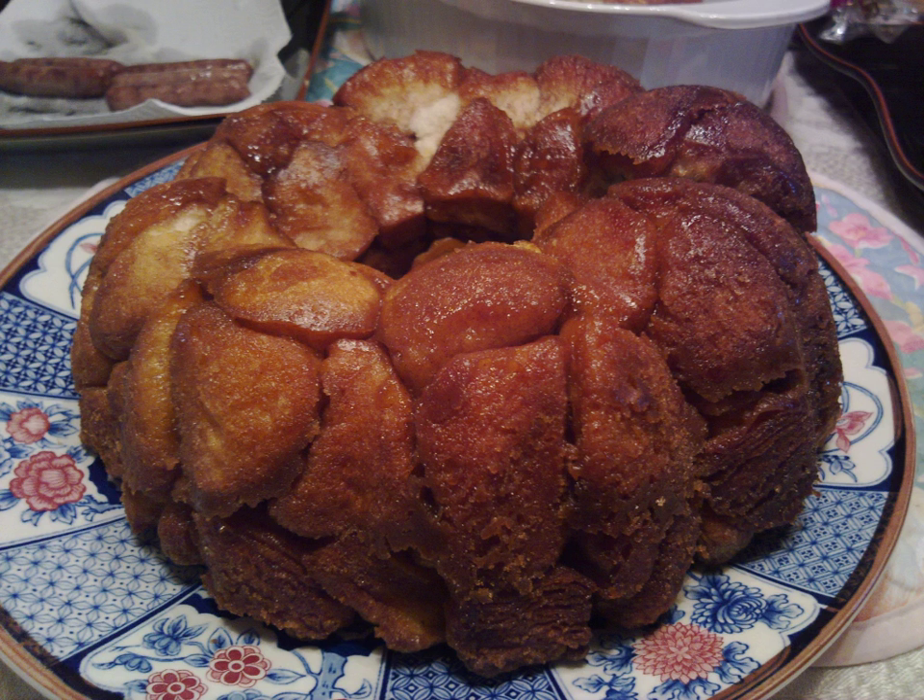What most people know as monkey bread today in the United States is actually the Hungarian dessert iráni góluska, dating back to the 1880s in Hungarian literature. Hungarian immigrants brought this dish with them when they immigrated to America and began introducing it into the country's food landscape when Hungarian and Hungarian Jewish bakeries began selling it in the mid-20th century.